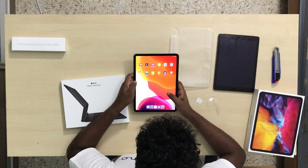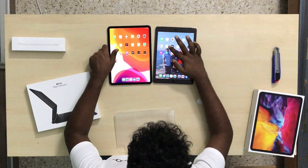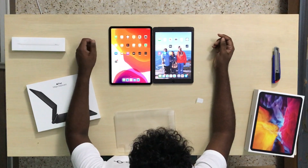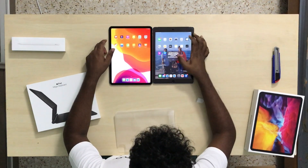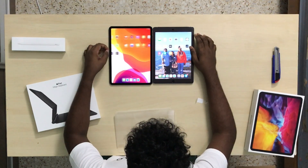Swipe up and there we go — the iPad Pro is on. The True Tone display looks really nice. The difference is quite evident comparing it to the previous iPad even just on the home screen. Let me increase the brightness — yeah, there's an obvious difference in screen quality.